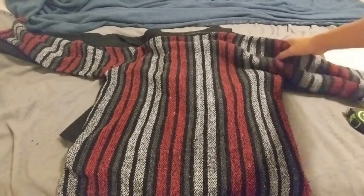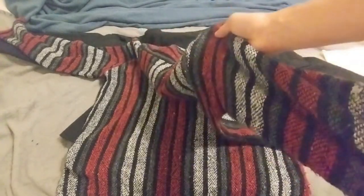So this hoodie right here, it's my old one. I bought it because a boss in Tarkov wore it, and I thought it was pretty cool, so I decided to buy it.